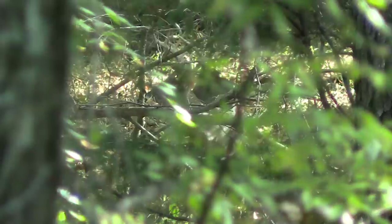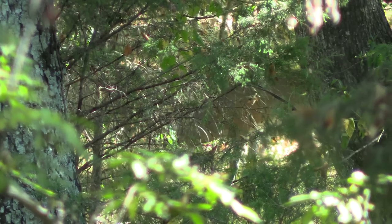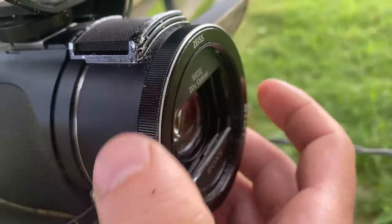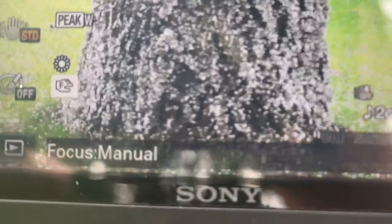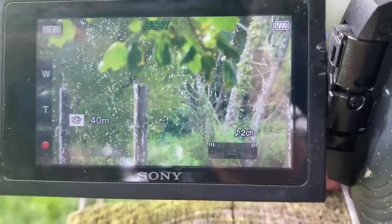There are a couple more features to look for in a camera. One is having a manual focus option — it's optional but it helps especially when filming through brush. If you've got a deer and some tree limbs are in the way, in auto focus it might focus on the limbs and your deer goes blurry. Both this camera and the Panasonic have a ring around the lens and a button to switch between auto and manual focus, so you can adjust focus manually when needed. The cheaper cameras like the V180 won't have that, but you don't have to have it.